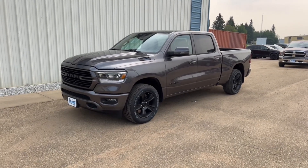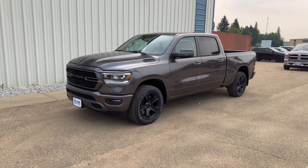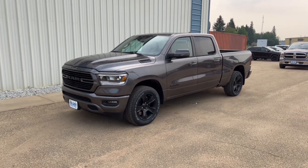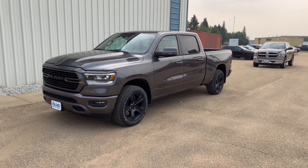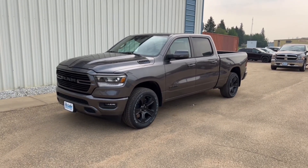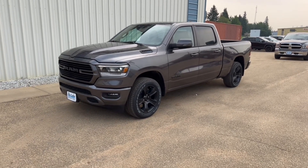This is a 2023 newer body style Ram 1500 Crew Cab Sport. This one's got the 6.5-foot box on it rather than the 5.5-foot box. So if you've got a four-wheeler, or if you're carrying a little bit more cargo, this is the box size you're going to be looking for.